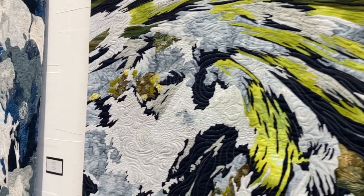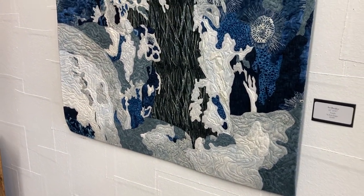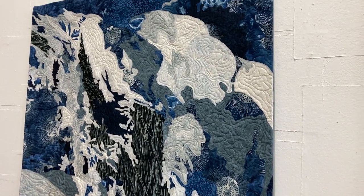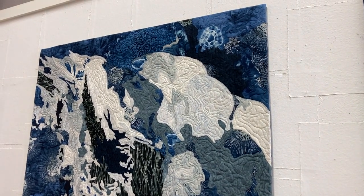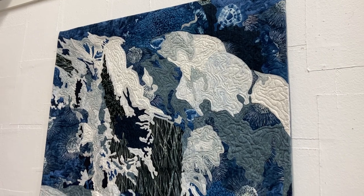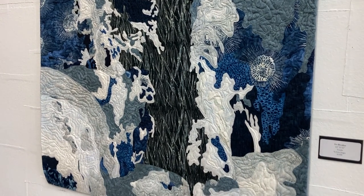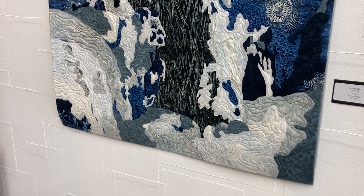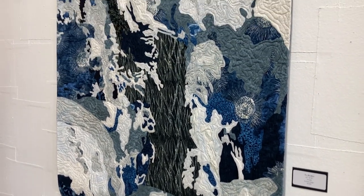This one is called Icebreaker. It's 43 by 51. I saw the inspirational photo she took for this piece — it was a small close-up view of ice starting to break up. I think it was a brilliant subject for this quilt. Part of the way she's used some of the prints on her fabrics, especially those circles with the bursting sort of lines, really helps carry the eye around. This is a really stunning piece, and I like the way she's used black in it also.